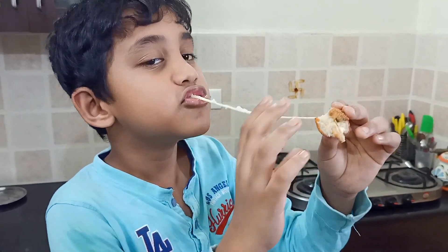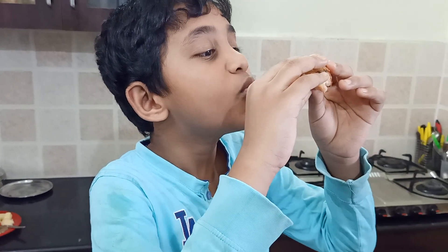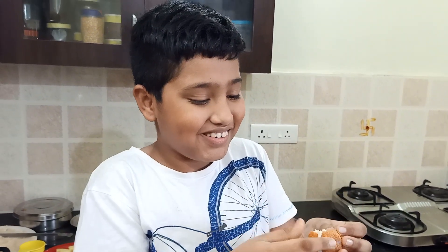Hi, hello, welcome. How are you? I'm going to show you how to make bread cheese balls. This is a very easy recipe. You can try it outside. Let's go to the video.